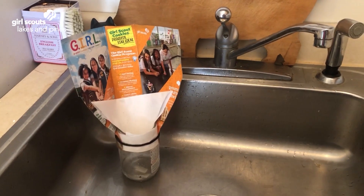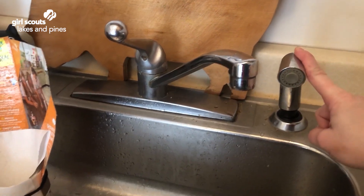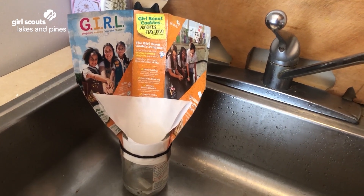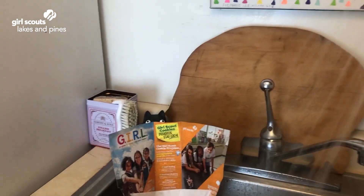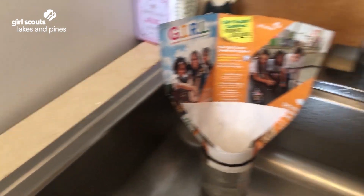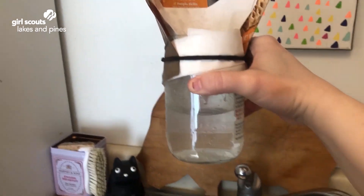I am at my kitchen sink. I'm going to turn on this spray nozzle and pretend that it is a rain shower and see how good my water saving device is at catching the raindrops. It looks like we caught quite a bit of water — I'm very happy with how that turned out.